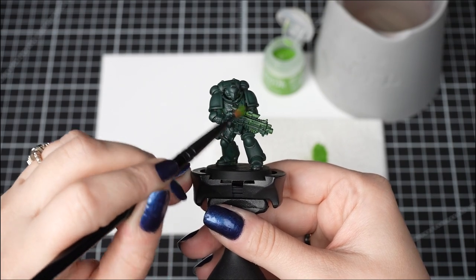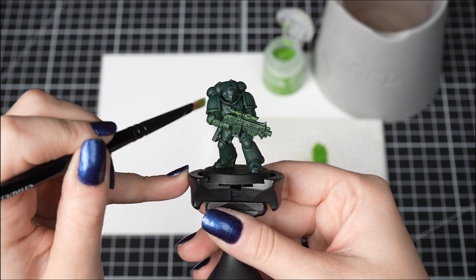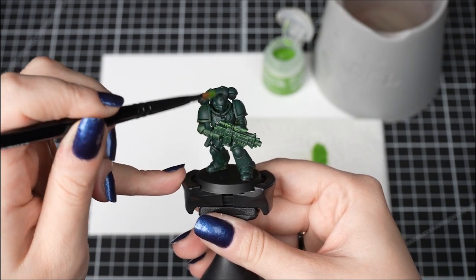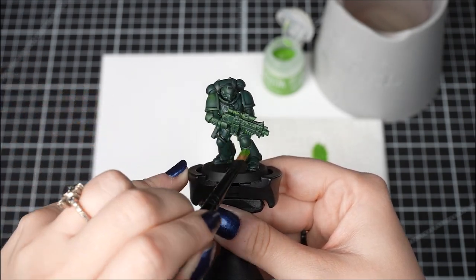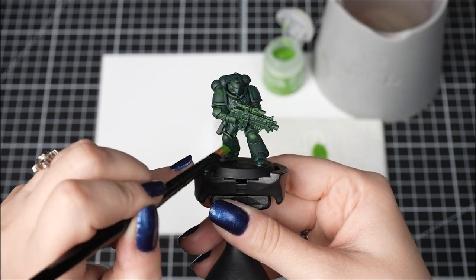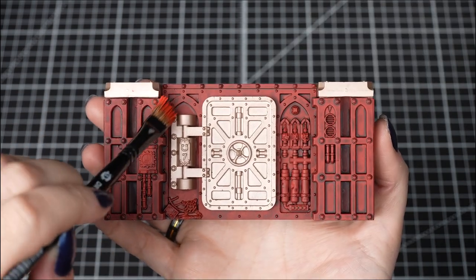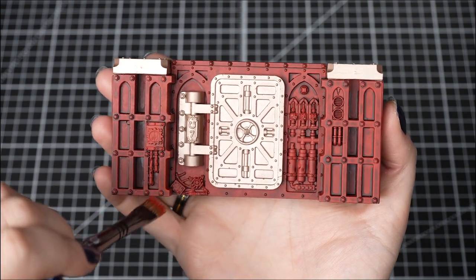Now we're going to apply the dry paint to our model. There are two ways we can dry brush our models. The first is by using brush strokes in a back and forth motion, just like how we're dry brushing over our space marine here. This is a great way to pick out the straight edges of the armour. It's also great for painting large terrain too, just like this boarding actions terrain piece here using Astarath Red.